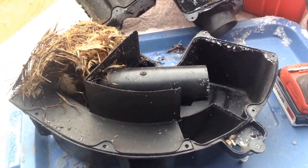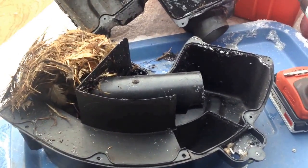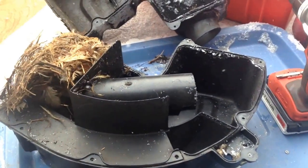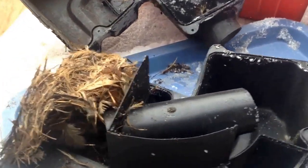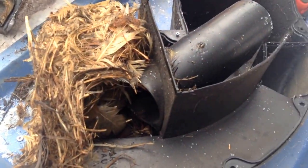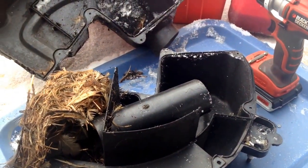If I would have put this engine together and got it running and stuck this air cleaner back on the good running engine, well, it'd be sucking that stuff in. Looks like he packed a whole chicken in there, right? So that's a lesson to learn.